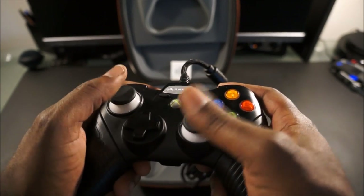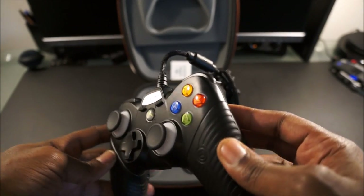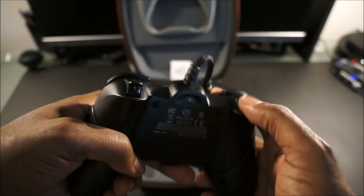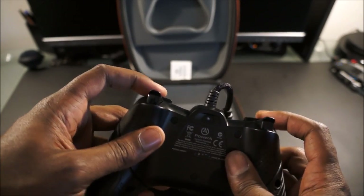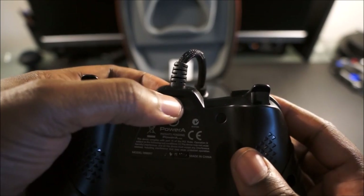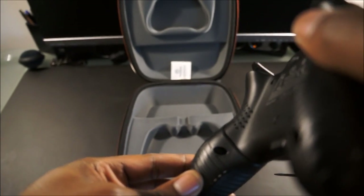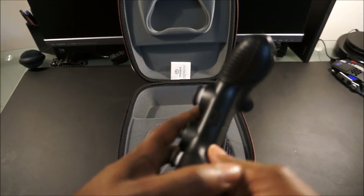The wider thumbsticks are great for first-person shooters and getting a wider range of motion. I was playing this with the Titanfall beta last night and loved every bit of it. The triggers have a great response — almost a mechanical-like feel to the bumpers. Right here is where you change the light color, and here are the screw holes where you can remove and swap out the grips.